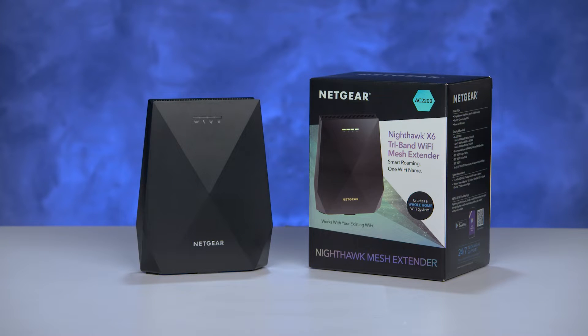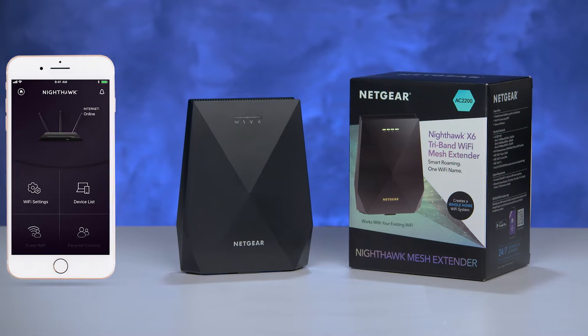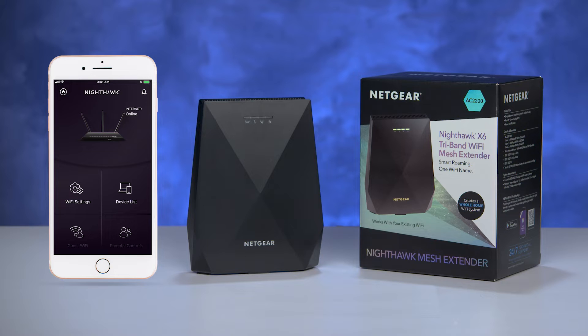Today, we will show you how to set up your EX7700 tri-band Wi-Fi mesh extender using the Nighthawk mobile app interface. Let's get started.